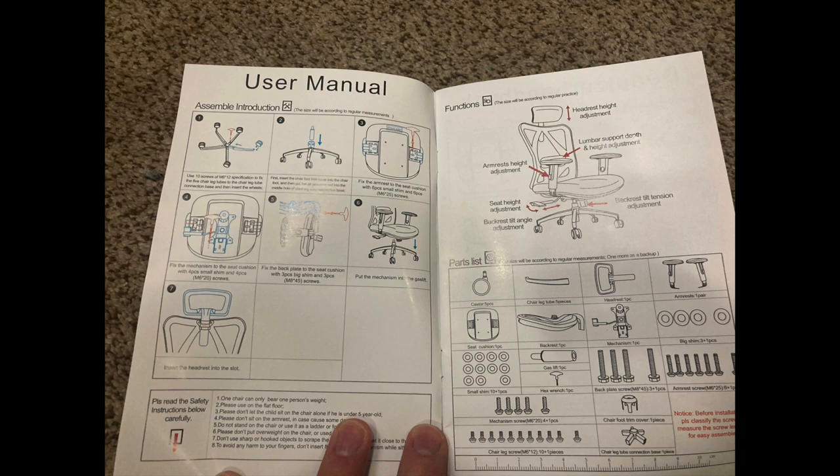The first thing: does it line up with the rating that it's suitable for people five-six to six foot two? No, the answer is no. The reason why is this headrest actually goes much higher than I need it to go, meaning it can easily be used for somebody probably in the six-five, six-six range. I'm only six-three, six-four, and it's perfect for me.